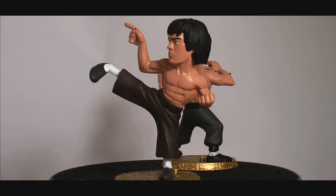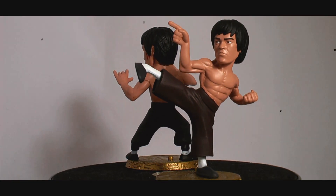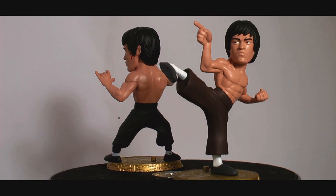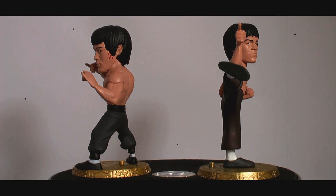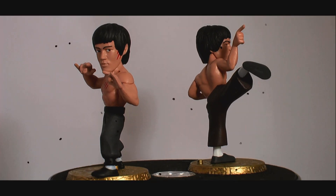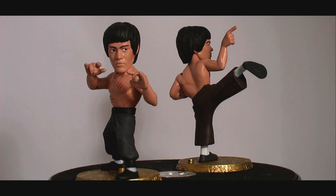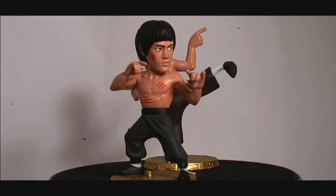For the price, these are well executed, with great sculpts and paintwork. Standing at three inches, these tower over most other blind box collectibles, and there is minor articulation in the ankles on some of the figures. As an ode to Bruce Lee, these capture some of the best moments in his sadly cut-short career, and any fan worth their salt would be proud to own a few, if not the whole set.